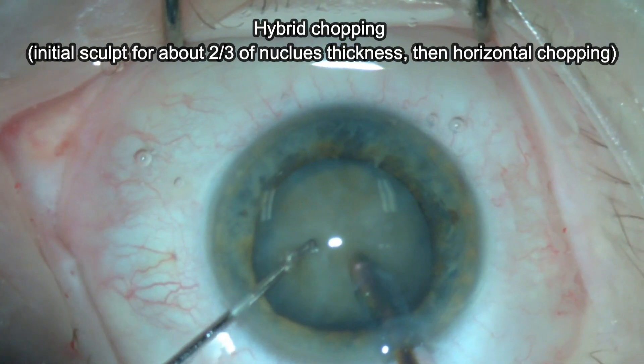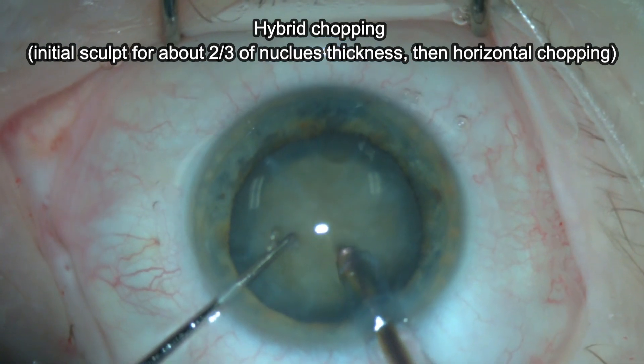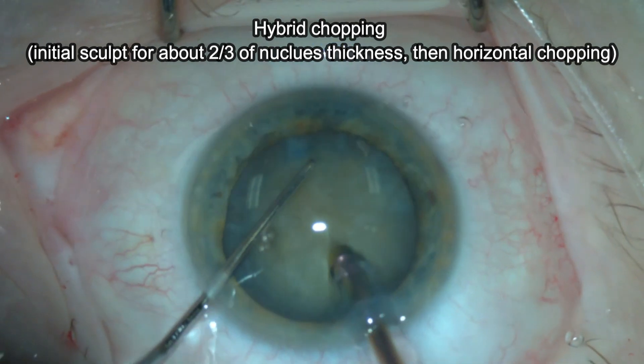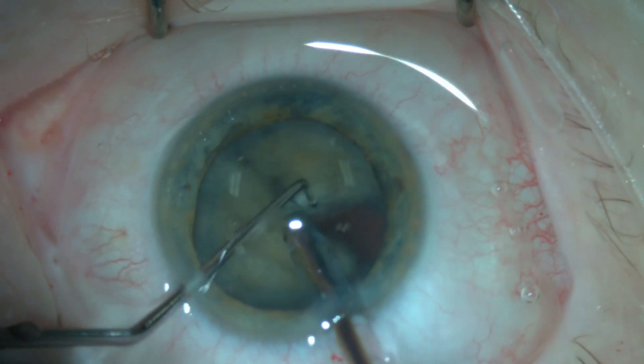I start on sculpt mode and make a few passes in the nucleus until I reach about two-thirds of the nucleus, making sure that I have a good grip. Then I change to high vacuum mode and horizontal chopping is effectively performed.